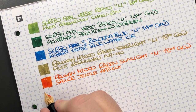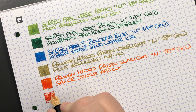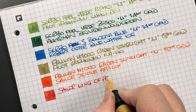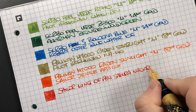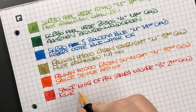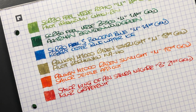The next pen is the Sailor King of Pen Sakura Nagar — let's do an ink swatch. It's a similar ink but not the same. This is the Sailor King of Pen Sakura Nagar; it's a broad 21-karat gold nib. The ink in here is KWZ Grapefruit, which is another orangey ink but a little more on the darker, orangey-red side.